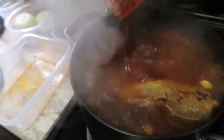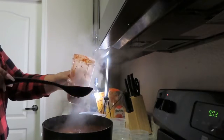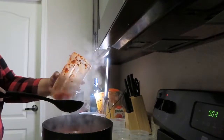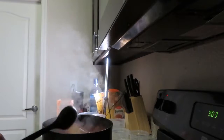Pour that back in the pot. I don't want to waste it, so I'm gonna put some broth in this cup to rinse it out and pour it back in. And while that is cooking, we're gonna go ahead and make our chili oil.